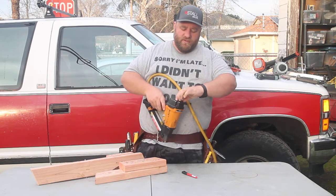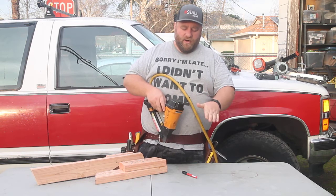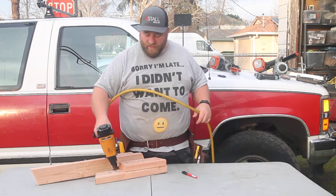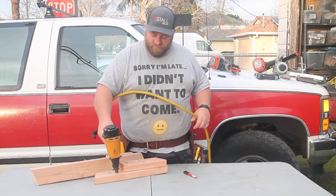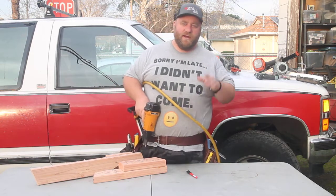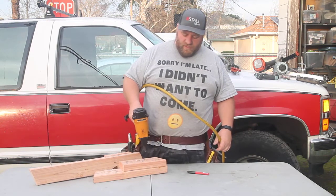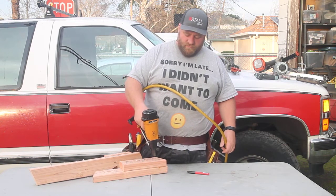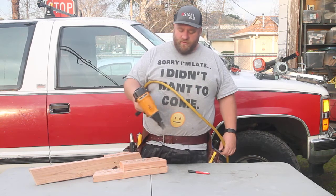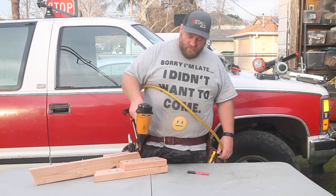The head is movable, so if you're getting blasted in the face you can move it out of the way — I'm always a fan of being able to move the air ejection. If you're hanging a lot of hangers, this is something I'd definitely recommend. You can't just pull the trigger; you actually have to push down, and that's what makes it work. So if you're worried about those nails sticking out, it won't fire unless you've pushed on the gun and pulled the trigger.